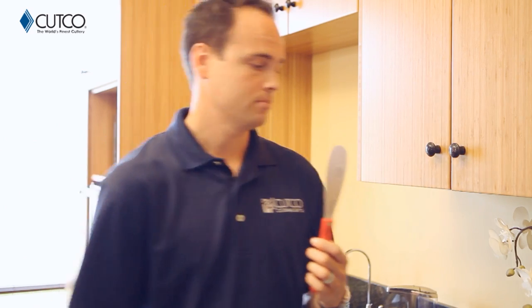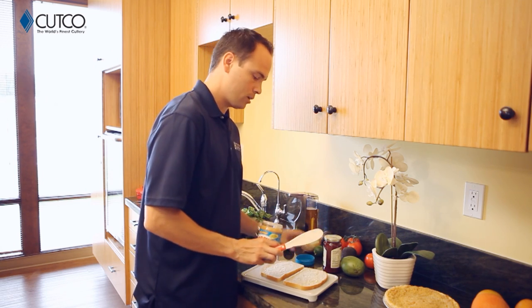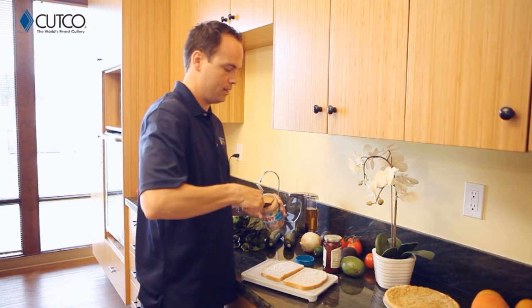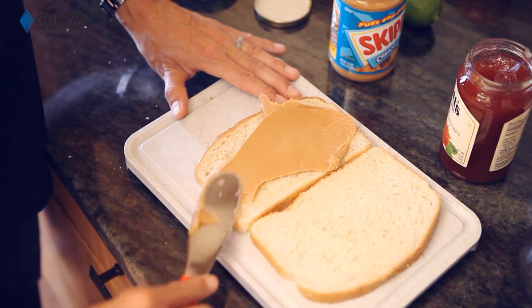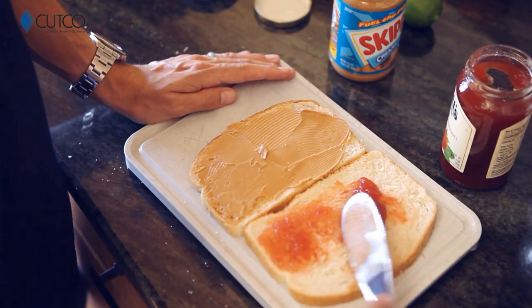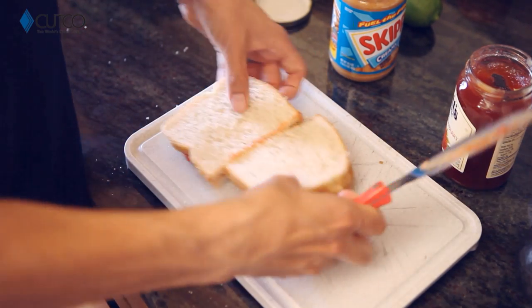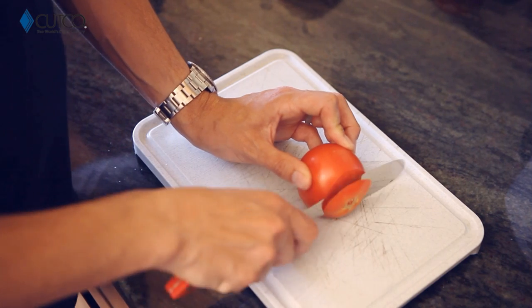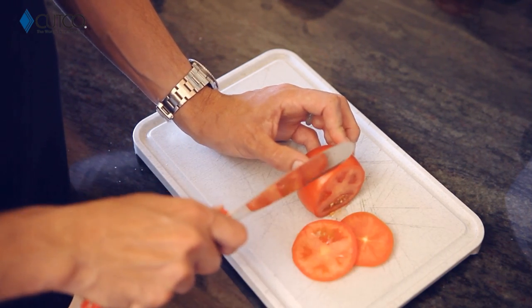Most obviously, sandwiches. It's very flexible, which means it's going to be very easy to get into jars of peanut butter and jelly. You can scoop, spread, and cut all with one tool. This edge is also sharp enough to cut tomatoes if you need those for your sandwich as well.